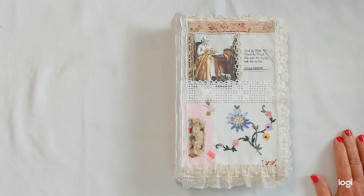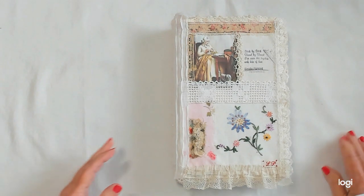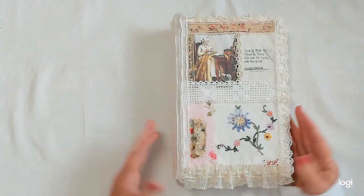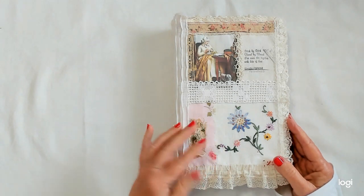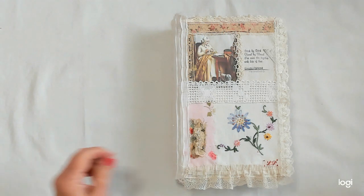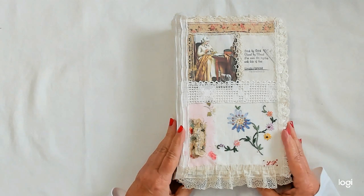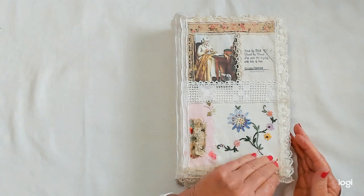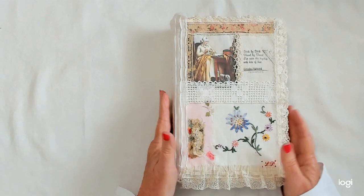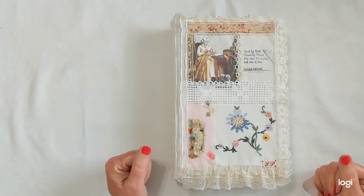The last few videos I've done, I've been doing them at night. They haven't been turning out that well, so maybe today's will be better. Anyway, I'm here with an update on my Roxy's Journal of Stitchery. I have completed my May page for my journal, and I've also attached my cover to my book. I'll start by showing you that first, and then I'll work my way back to my May page.